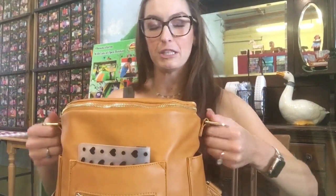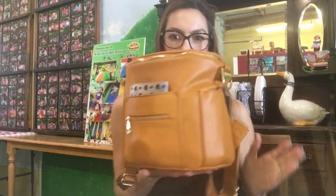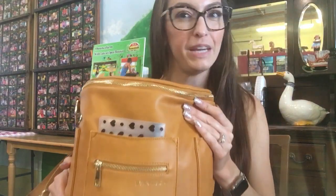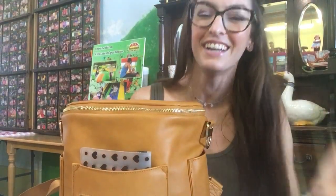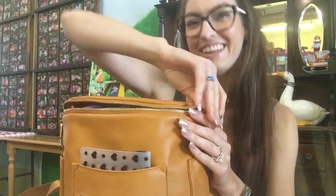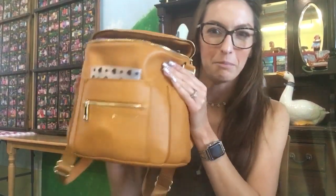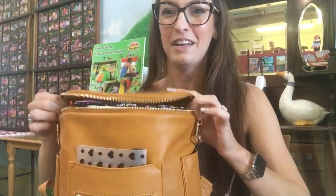Another thing I love about this bag is that even when it's empty, it just sits structured like this — it doesn't fall over. It just stays sitting up. I've had so many bags where I'm rummaging through, trying to find something for my toddler in the moment, and the whole thing topples over. Bags that don't fall over and are structured and made well are just worth it. I think this bag was like $89, and just for the fact that it doesn't topple over is worth the $89 for me.